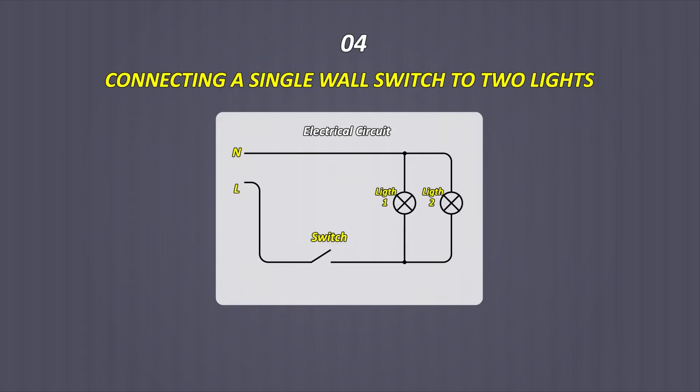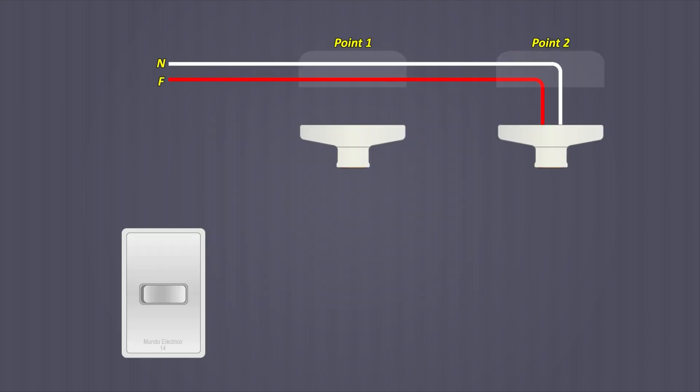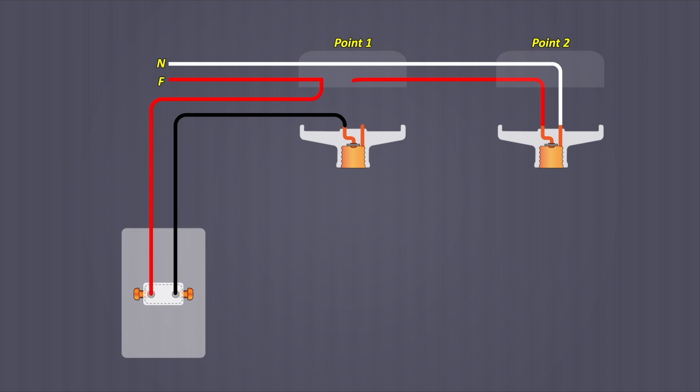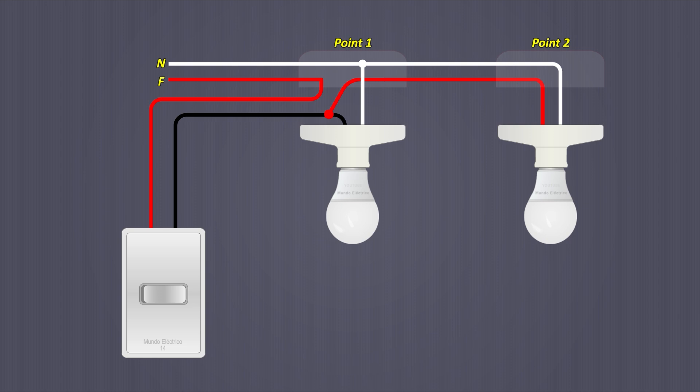Connection of a simple wall switch to two lights. From a single switch, both lights will turn on and off together. The phase and neutral cables pass through the two points. If the second point has no more branches, the phase cable at the first point is cut to become a return cable. The phase is taken from the first point to a terminal of the switch; the return cable comes back to point one connected to the central part of the socket. The cable that was the phase is then joined to the return cable, and the neutral is connected to the remaining socket terminal. When pressing the switch, both lights must turn on or off at the same time.